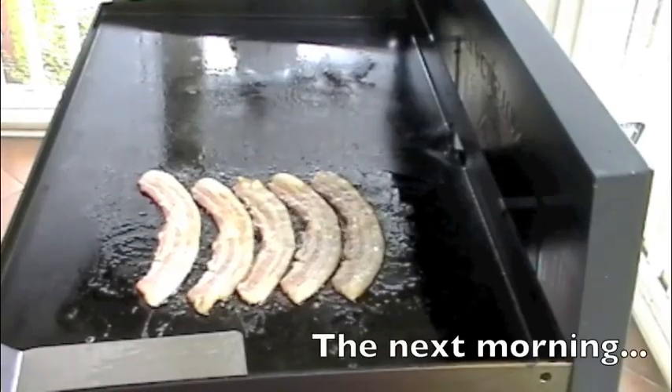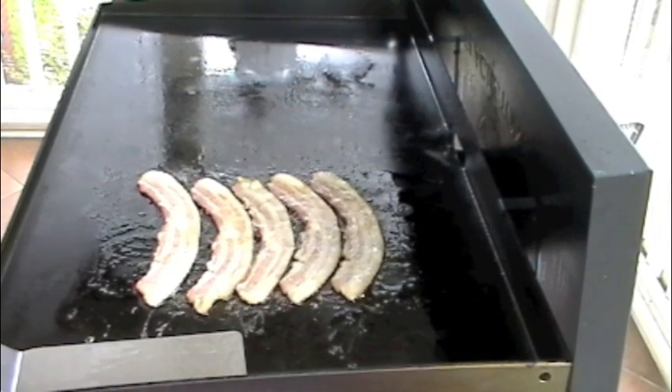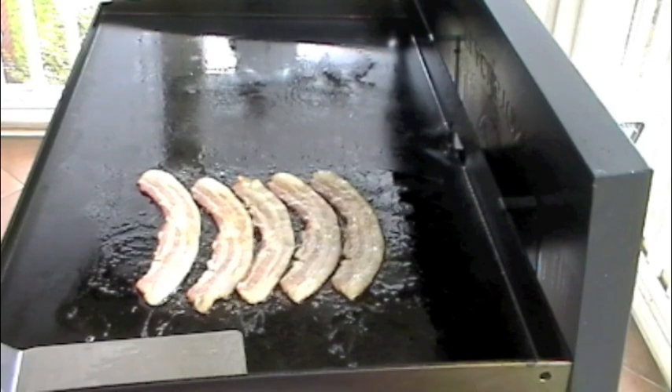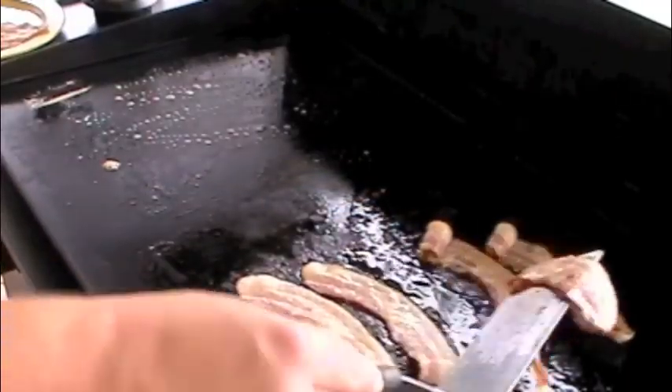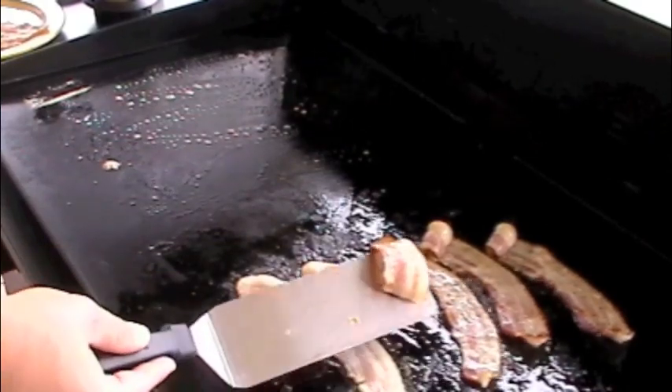All right, so we got some bacon going. About to get started with trying to do some crepes — we'll see how that goes. Anybody else just loves the sound of bacon cooking?